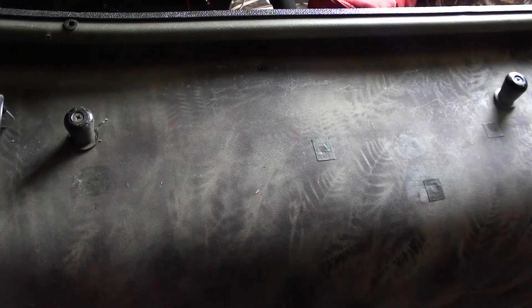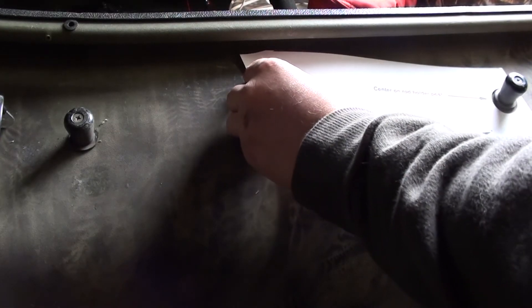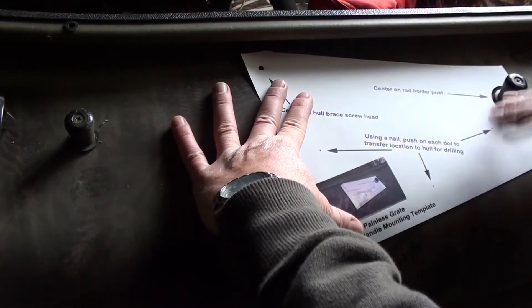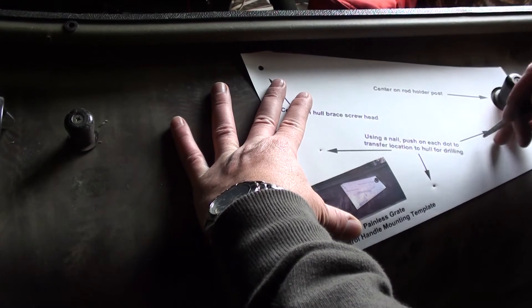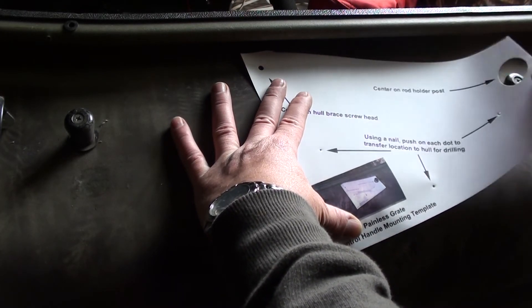Now we can finally get the holes marked and drilled for the handle assembly and get that finished up. Take the template, drop it over the rod holder, and line up the head to the brace bolt. Once you have it centered, hold it and with a nail or something similar — like a center punch — press in on each dot to transfer that hole location to the hull, putting a little dent in it like a center punch. Then come back through with the drill and drill the holes.